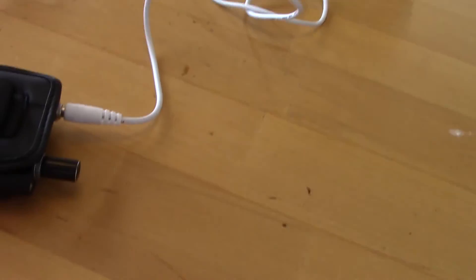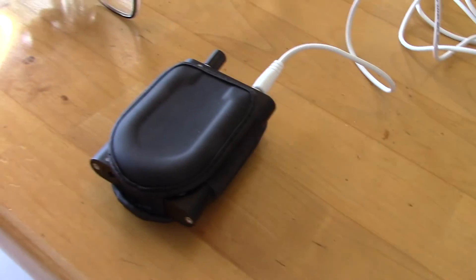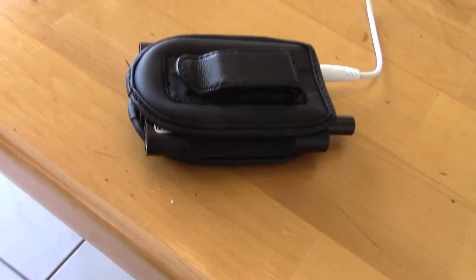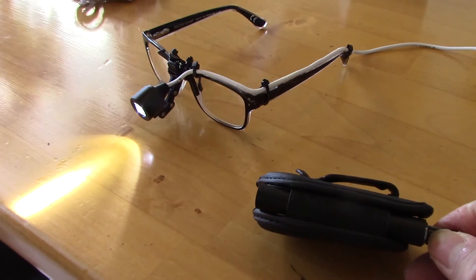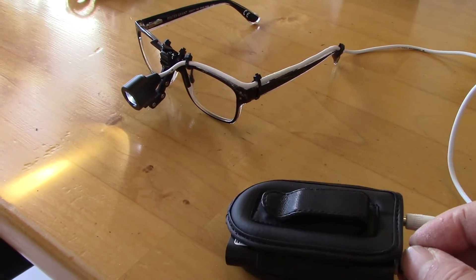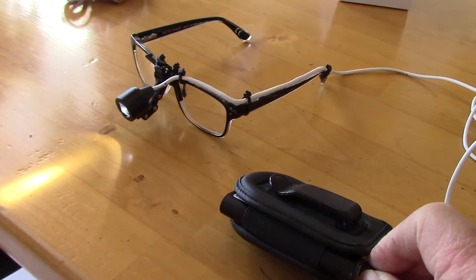Here's the battery. I put the battery in a universal flip phone case so you can wear it on your belt or on your operating apron. The light is variable — you can turn it off and on.